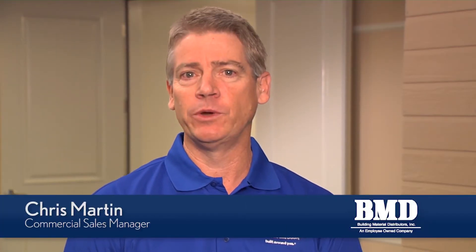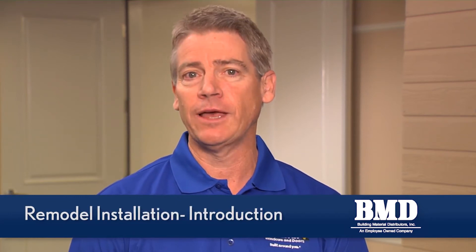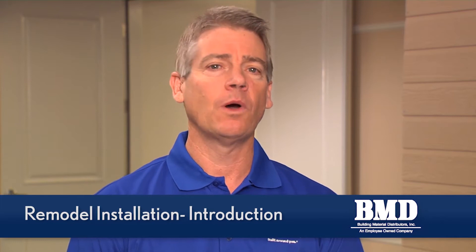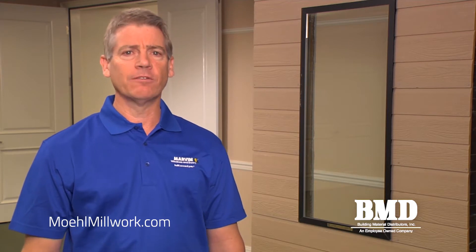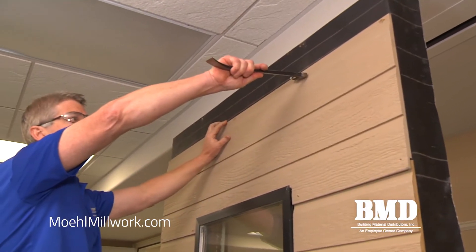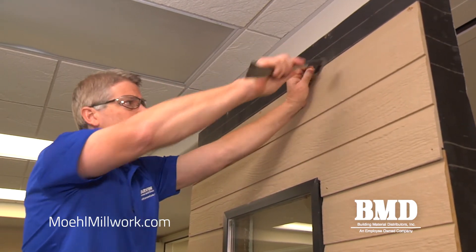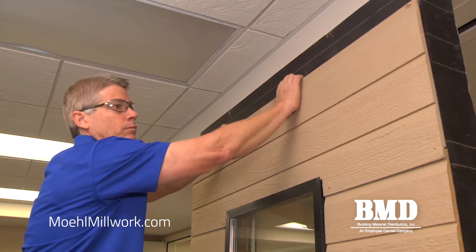In this video we're going to show you how to replace an existing aluminum window in an existing lap siding condition with a Marvin wood clad window with nail fin, showing you all the proper flashing techniques for a correct installation. What we're going to show today is how to remove a horizontal lap siding to open up the wall, and then install and properly flash a new Marvin clad window in its place.